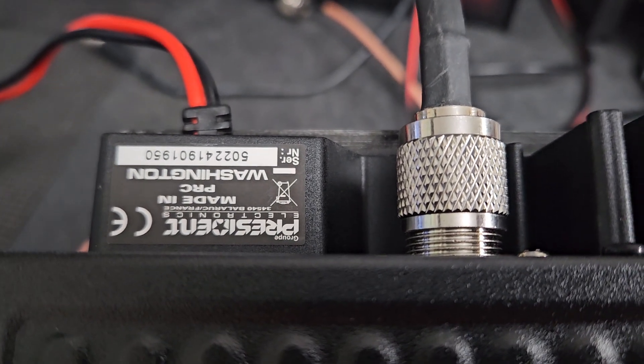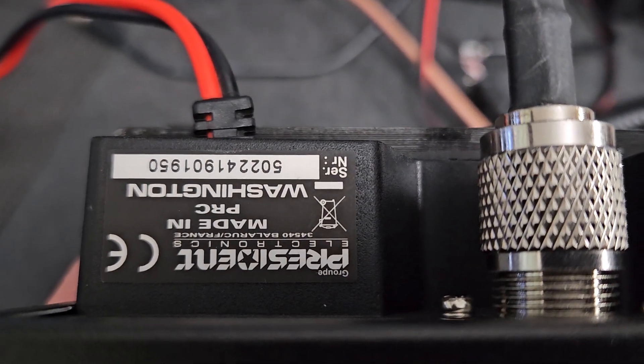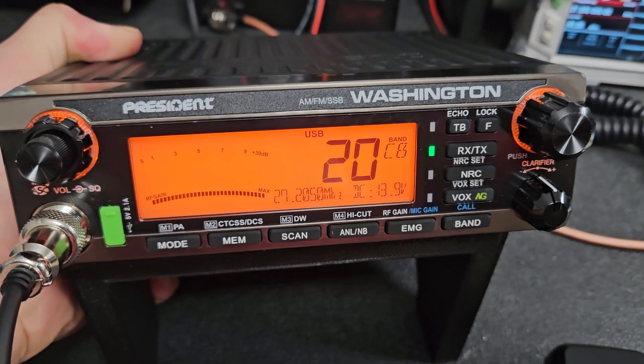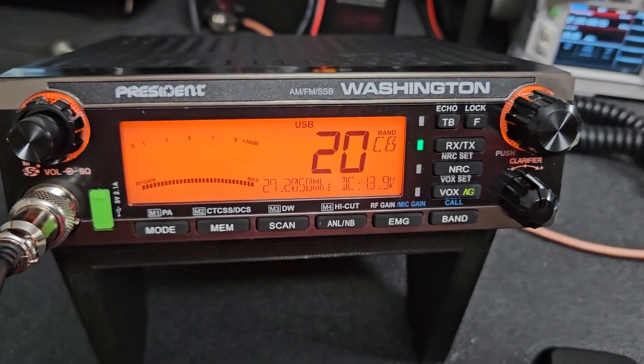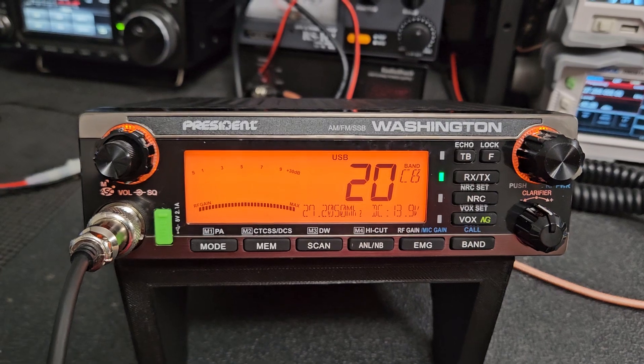Okay, Rich in California, got your President Washington here — sorry it's upside down but that's the number there. I did the Mars mod, as you can see, and I aligned it and it turned out good.